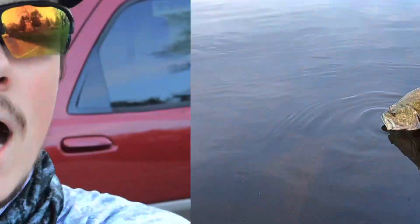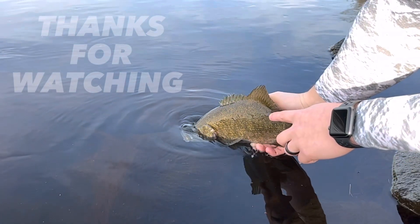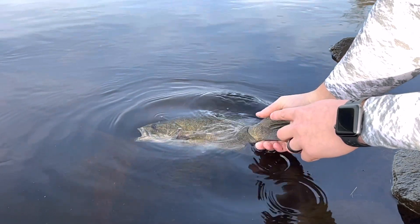Well guys, that is pretty much gonna wrap up today's video. Hopefully you guys enjoyed this river fishing smallmouth video — we just tried to go out there and catch as many fish as we possibly could, had an absolute blast today. If you guys want to see more river fishing, let me know in the comments below, make sure you hit that subscribe button and turn on the bell notification so you don't miss another awesome video. Thank you so much for watching, we'll see you in the next one. Bye!